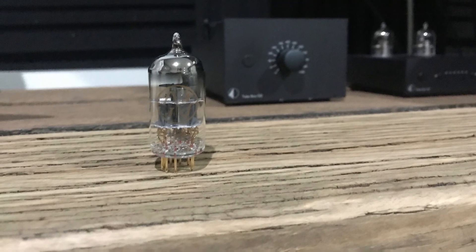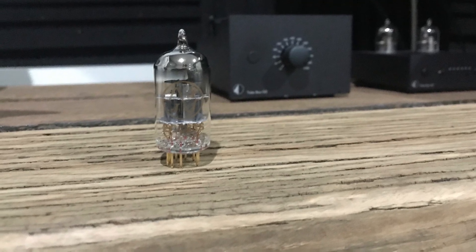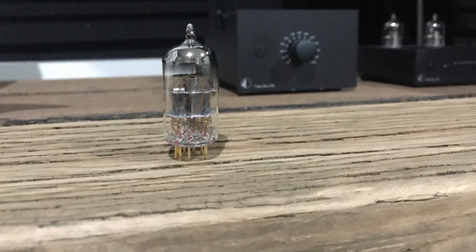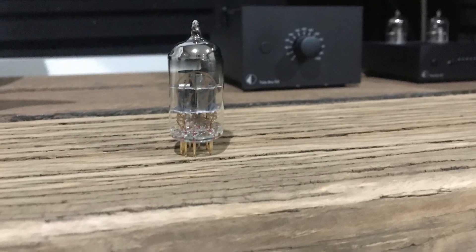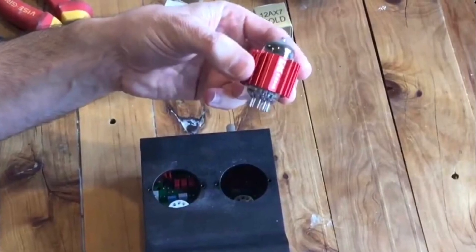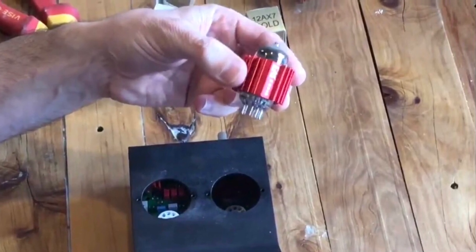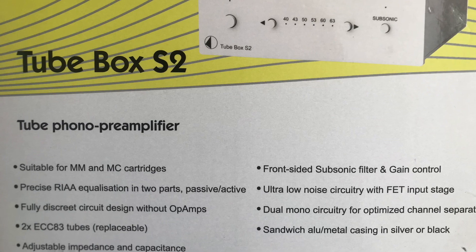I swapped the tubes over after three years and I did actually notice a difference, partly because it was a different tube. It wasn't a huge jump in sound, but I found when I went to this different tube, it was a little bit brighter. That's probably the only thing I'd say about the DS — changing tubes was quite difficult.